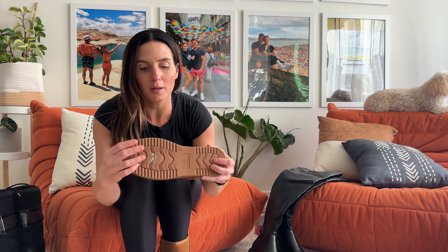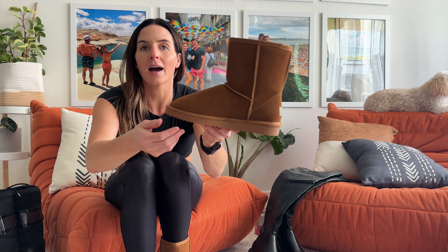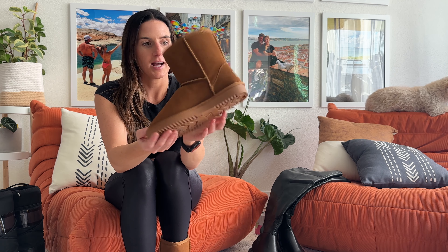You guys, the insides are so, so, so soft. The sole is slightly bendy, but it's still a good half an inch thick. So it's going to be protecting outside. The materials are really nice as well. Size 8.